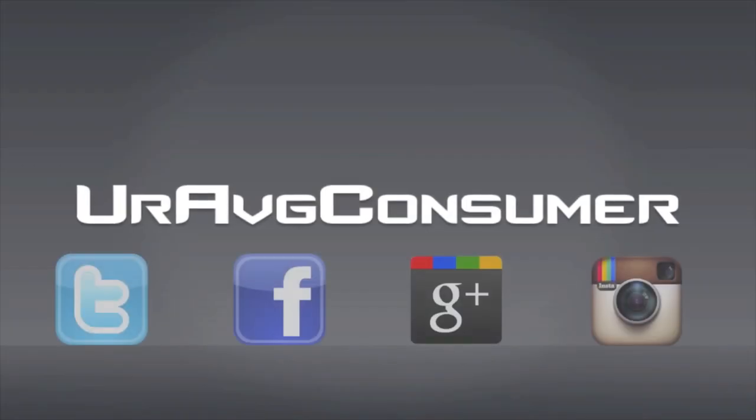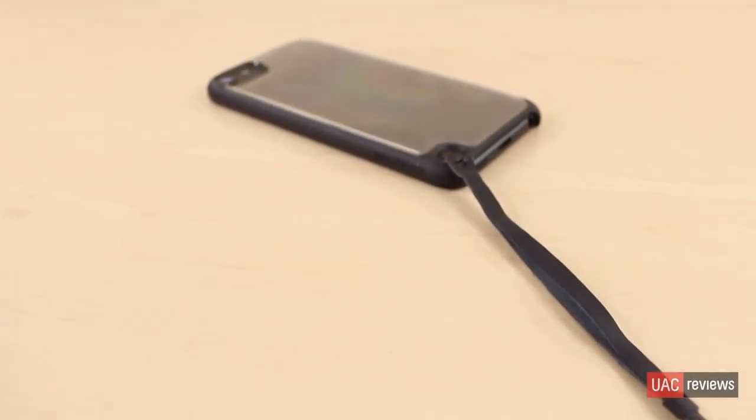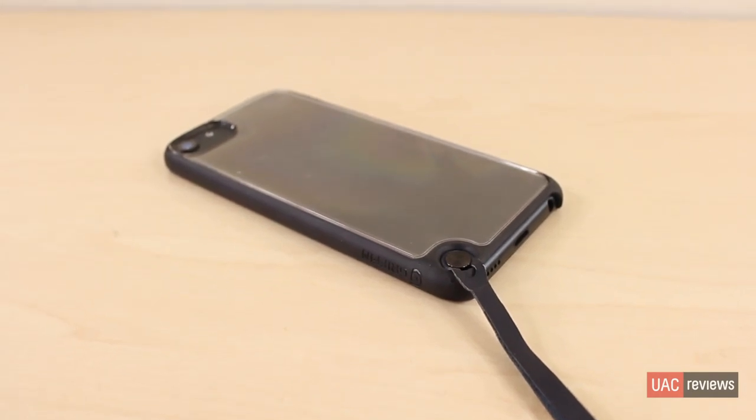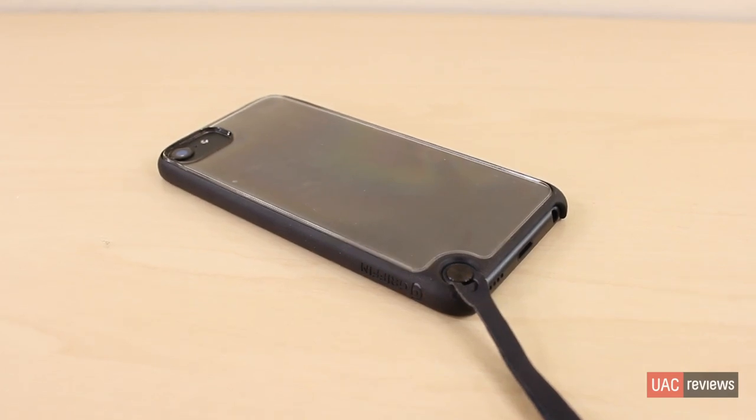What's going on everyone? It's your average consumer. Today I'm going to be doing a review of the Griffin Reveal iPod Touch 5th Generation case. So let's not waste any time, let's get right into it. Here we have Griffin's Reveal iPod Touch 5th Generation case, and this retails for about $20. So let's see if this is the right case for you.